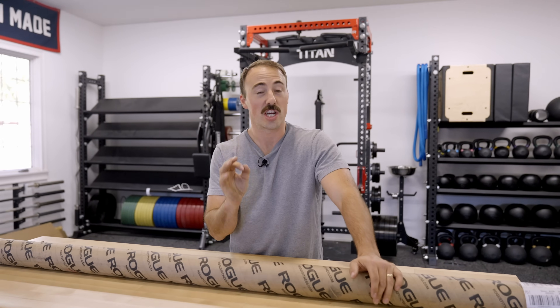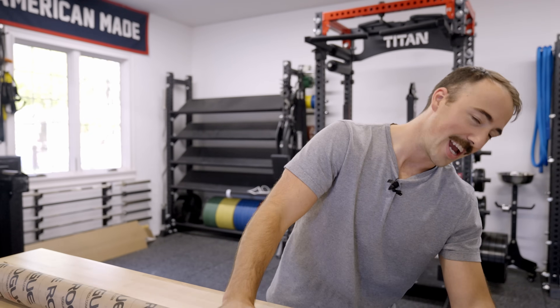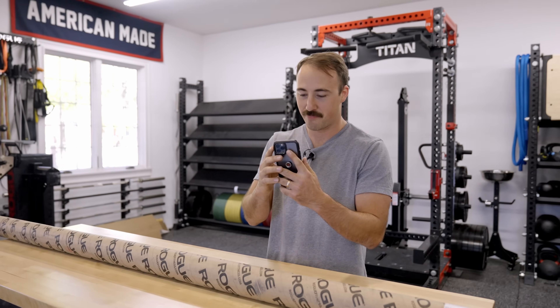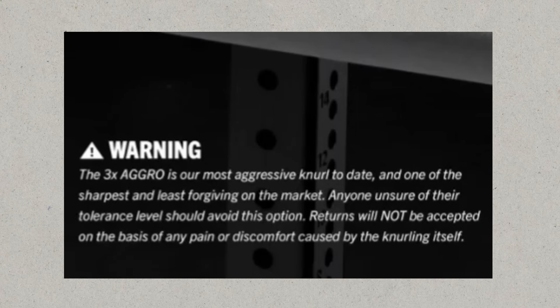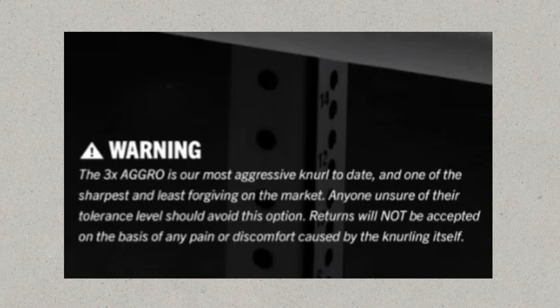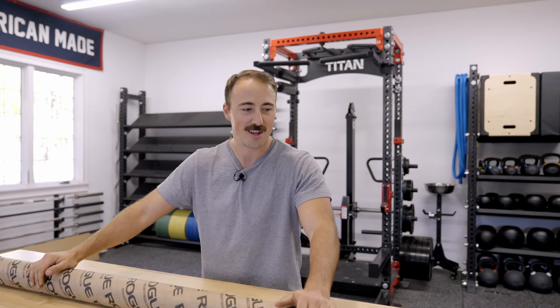We're going to take it apart, open it, and see how it compares to other bars out there. Just up front — this is supposed to be the sharpest barbell in existence. In fact, Rogue gave us a warning, and it says: 'Warning — the 3X Agro is our most aggressive knurl to date and one of the sharpest and least forgiving knurlings on the market. Returns will not be accepted on the basis of any pain or discomfort caused by the knurl itself.'